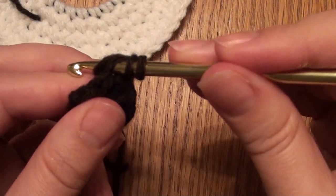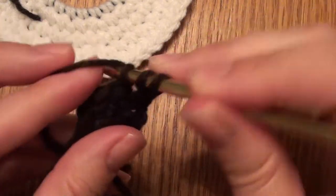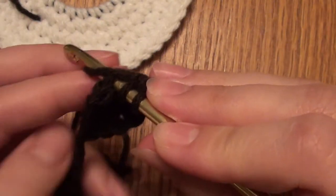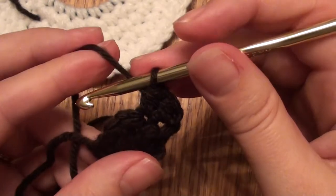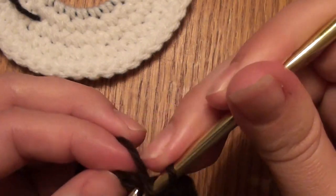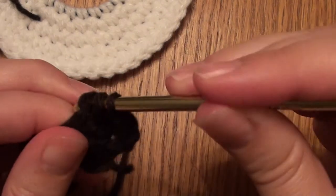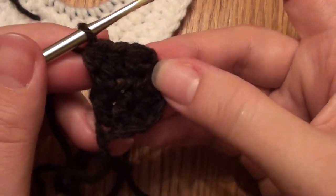Yarn over, pull through, yarn over, pull through that stitch, yarn over, pull through all three, yarn over, pull through, yarn over, go through all three — that's the half double crochet. So you did three half double crochets across.